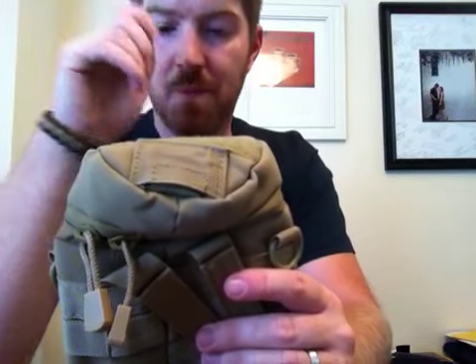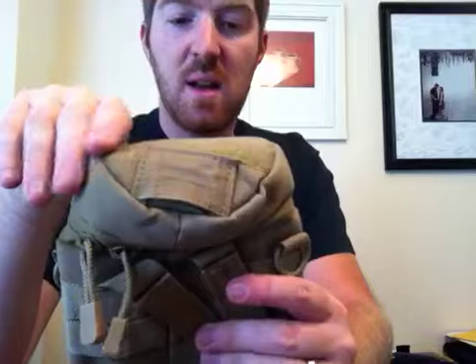It's got this little hole right here that you can definitely — I've done it — fit a bladder hose through if you wanted to use this for a small CamelBak or platypus bladder type of thing. It's definitely great for that.